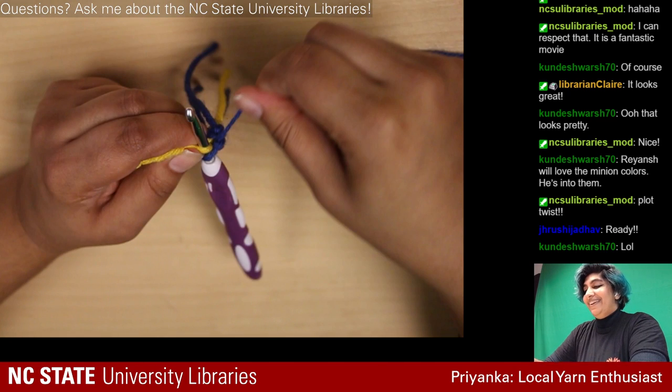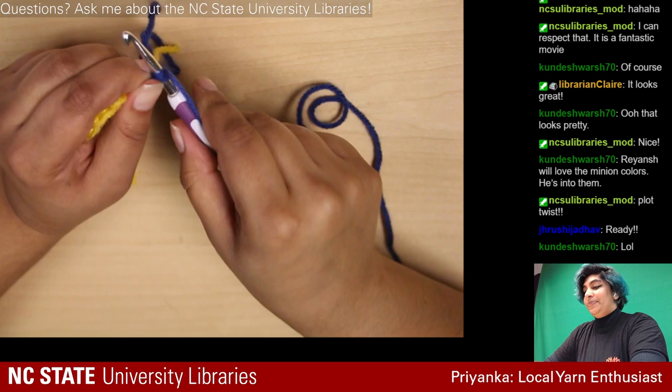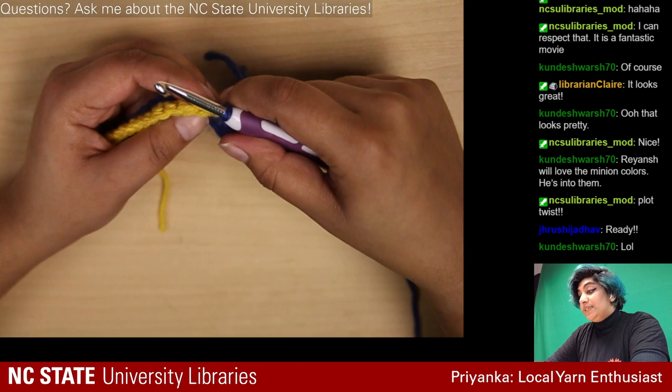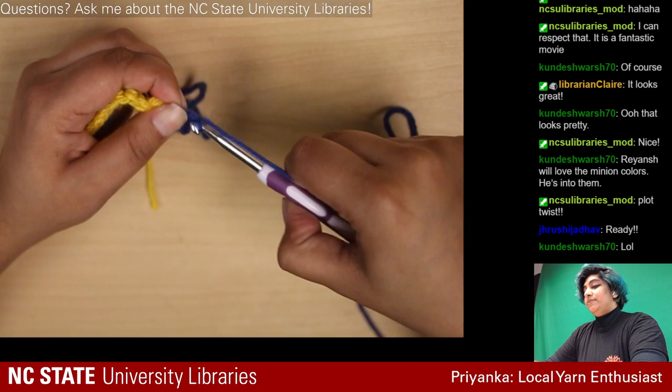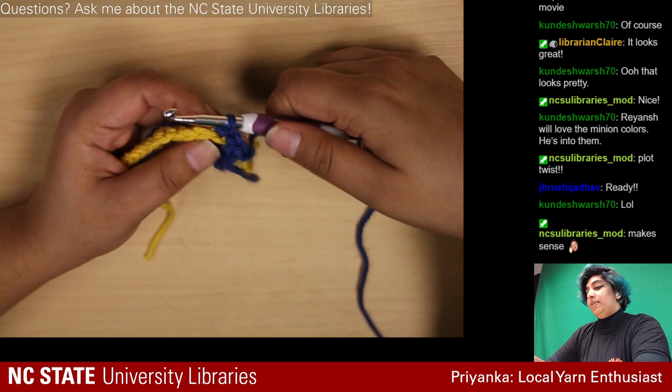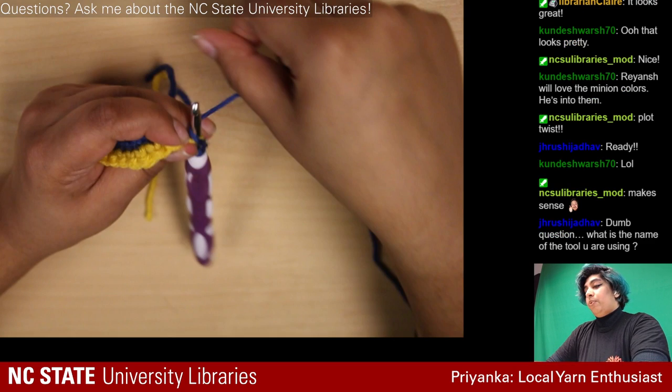The rest of the stitches are just going to be normal single crochets in the normal spot, but that weird odd one out is a double crochet. I've done two normal ones so I'm on three, four...